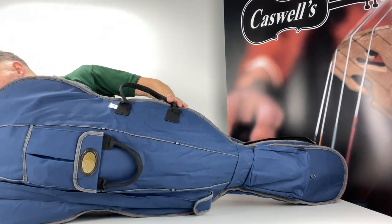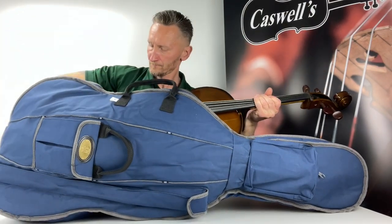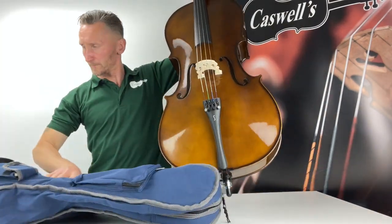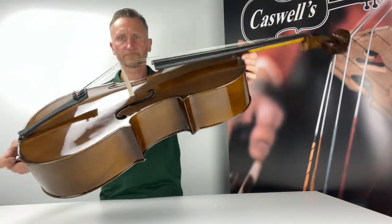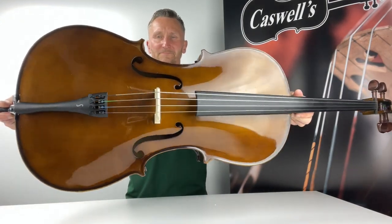The Stenta Student One Cello Outfit, Model 1102, continues to be the instrument of choice for many teachers, schools and educational authorities. It is one of our best-selling instruments where quality, consistency and value merge into one.